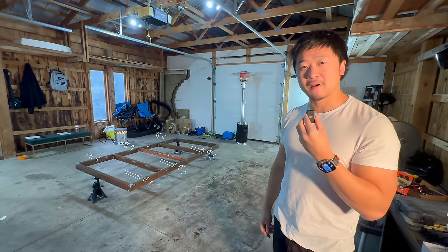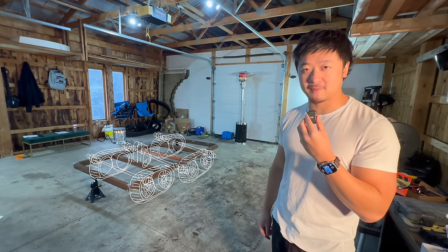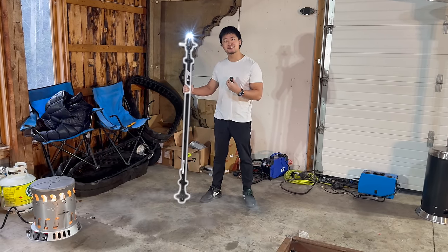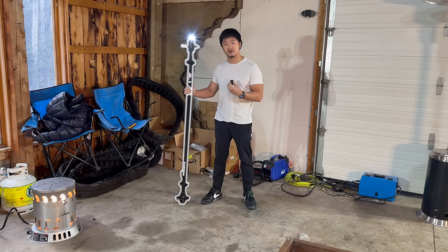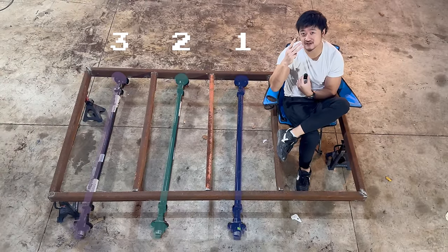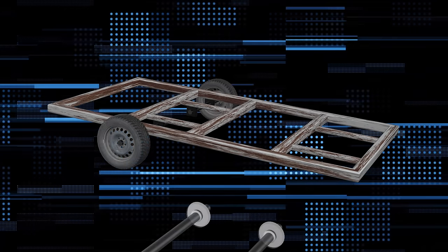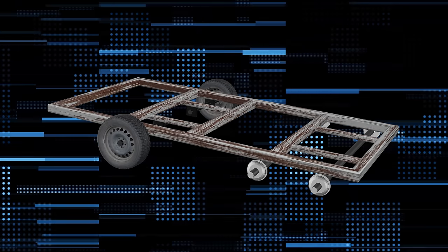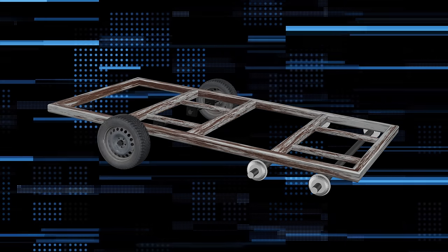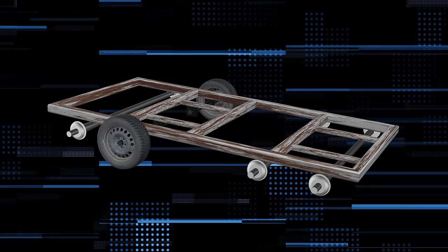Stage two is about the engineering required to turn this into an actual drivable tank base. We're going to need to install axles so that our platform can connect to wheels. This isn't a car — it's a tank — so we need three types of axles: one fixed axle to hold two tires at the front, two adjustable axles to add tension to the tank tracks later, and two axles connected to the motor so we can actually drive.